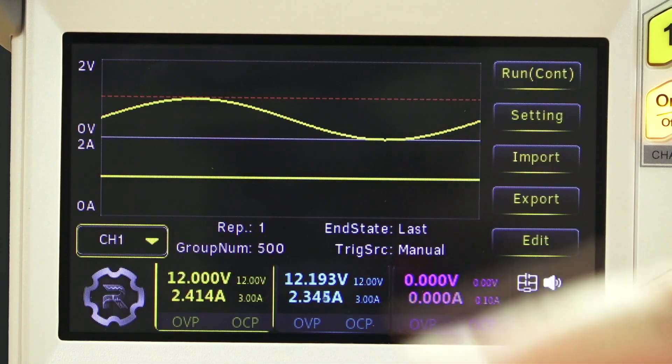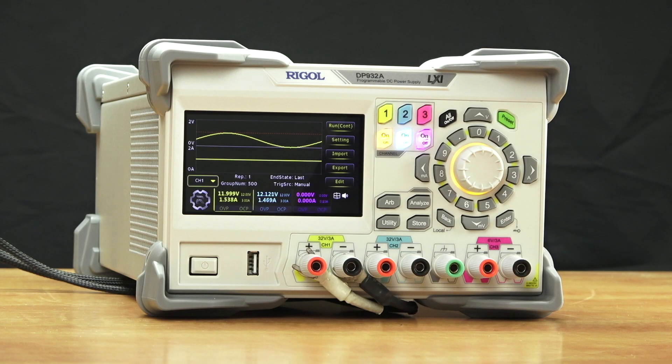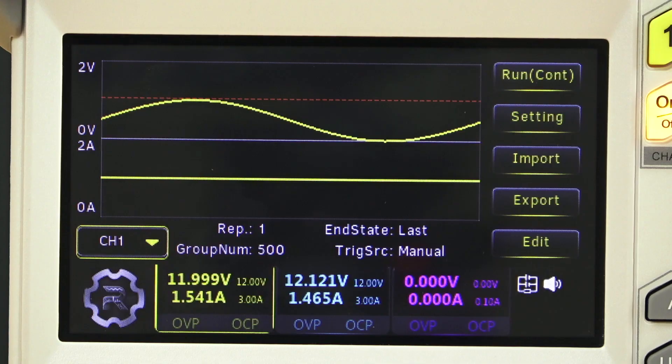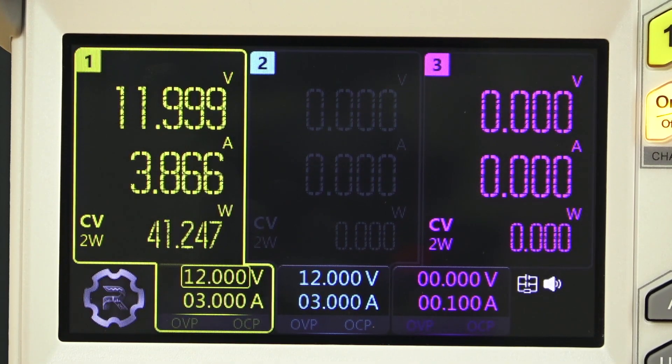If we want to change the power level itself, we can use arbitrary mode. This allows us to load values for voltage and/or current that we can change dynamically, with a dwell time as low as 100 milliseconds. This allows you to quickly make adjustments to power levels for emulating complex and dynamic situations.